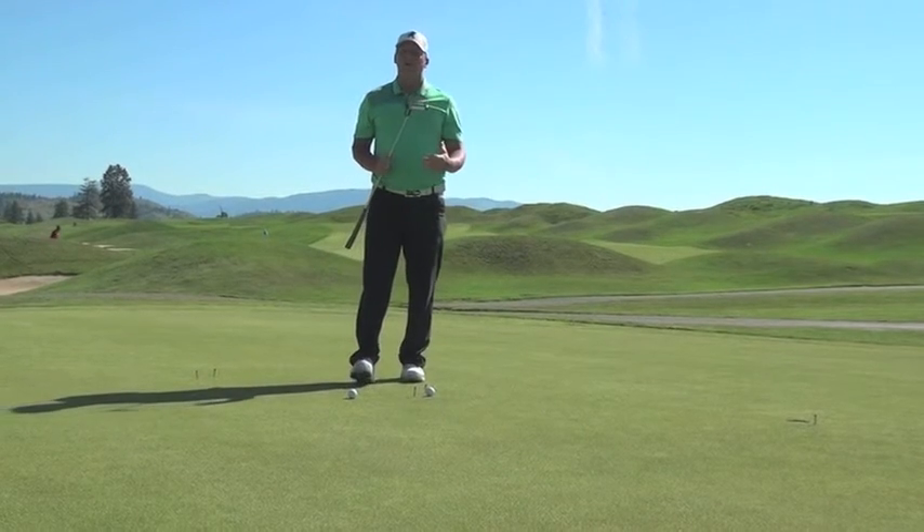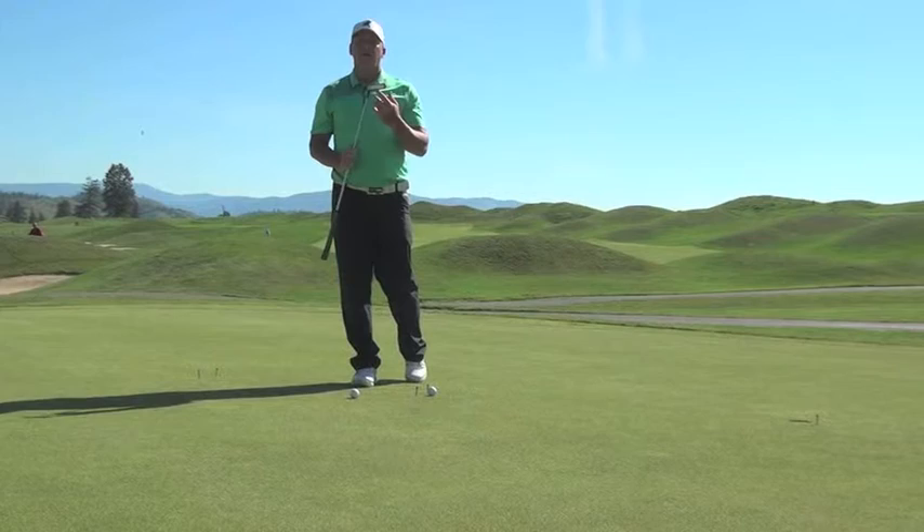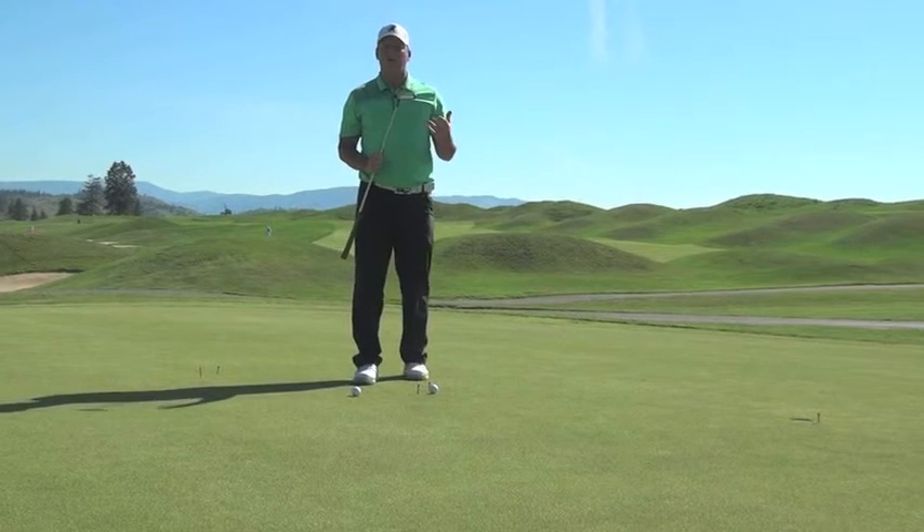How you hold it, how you stand — there are a lot of different variations for that. But as long as the putter face comes through square or straight, you'll tend to be a better putter.